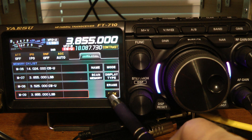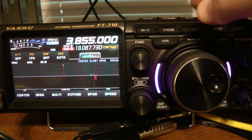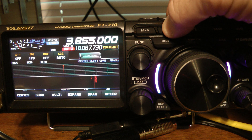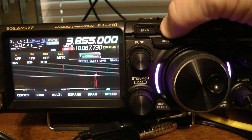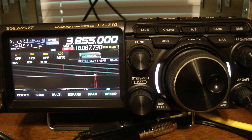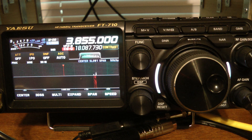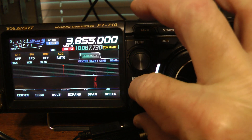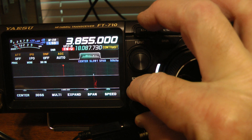Now I'm going to go back and show you how to scroll through the memory channels. There's two ways. The first way is just to do a quick press of the V/M key, and you notice that changed to memory channel number nine, the last channel that I programmed in.